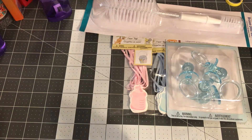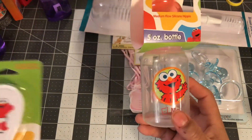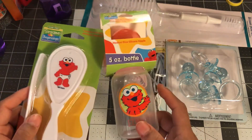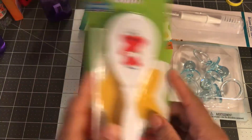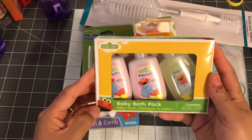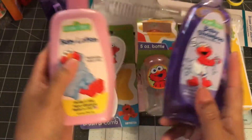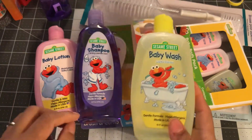Everything else I'm about to show you is Elmo related, because I feel like Elmo could be for a girl or a boy — it's versatile. They had a whole line of Elmo stuff. I don't know if I'm going to do an Elmo basket or an Elmo diaper cake, but either way all of this stuff will get used. I got an Elmo bottle, the Elmo brush and comb, the little baby bath set with body wash, shampoo and lotion, and then the big bottles of baby shampoo, baby lotion, and baby wash.